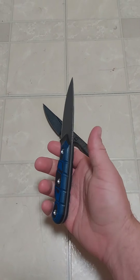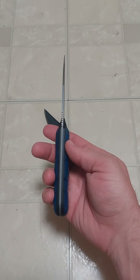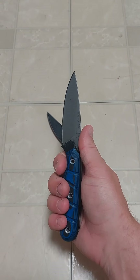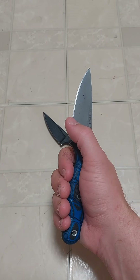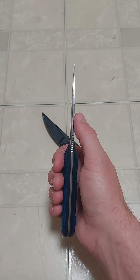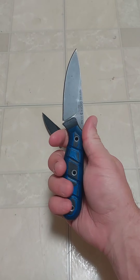The S35VN blade and G10 handles — those rounded scales just fit comfortably, there are no hot spots. You've got enough sculpting that you get a good solid grip. The S35VN takes a good edge, holds that edge well, it's pretty strong, and the grind angle lends itself to being a good solid edge.